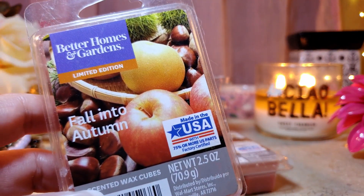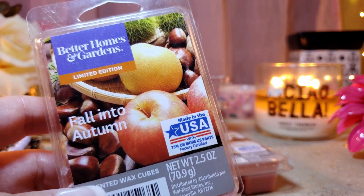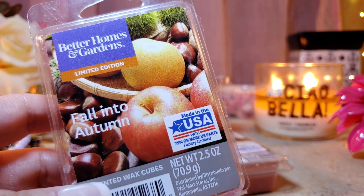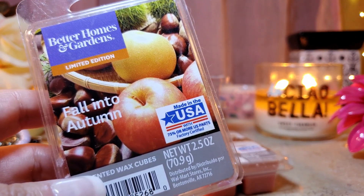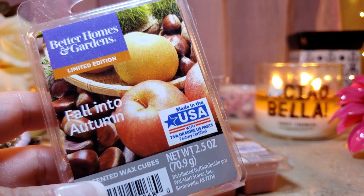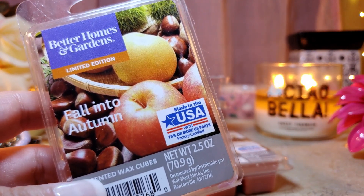Fall Into Autumn is a really good one — it's got mainly apple, eucalyptus, a touch of pine, and a little cinnamon. I initially said it reminded me of Leaves from Bath & Body Works, but now that I have both, it actually smells more like Autumn because it has more of that cooling eucalyptus note. The throw is about an eight and the appeal is a nine — definitely a repurchase.